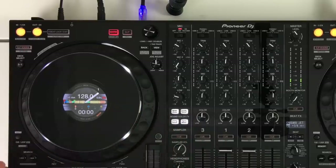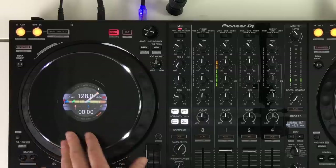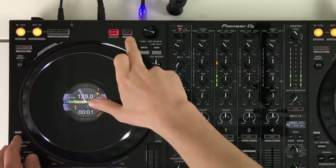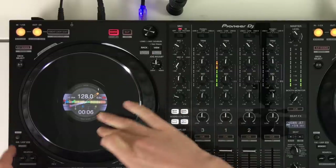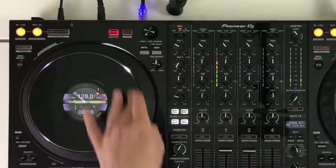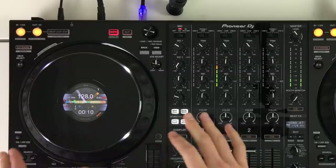Just like on CDJs, you can turn on or off the vinyl mode. Whether you're a scratch DJ or you want to use the top of the jog wheel to nudge the track, you can hold shift and then press slip mode to turn off vinyl mode. This will nudge the track faster and slower on the top of the jog wheel.